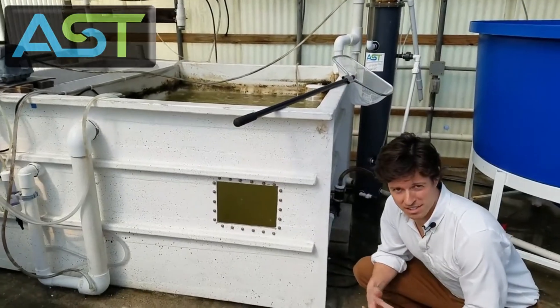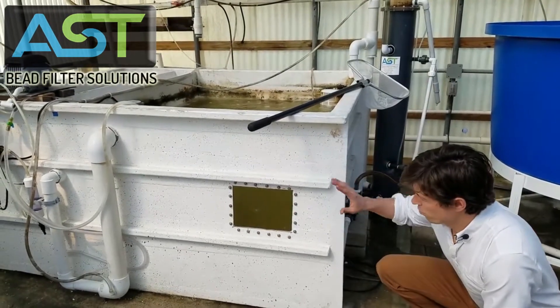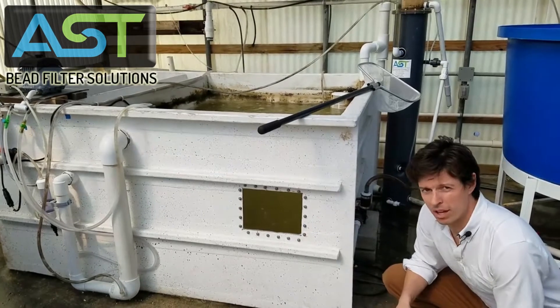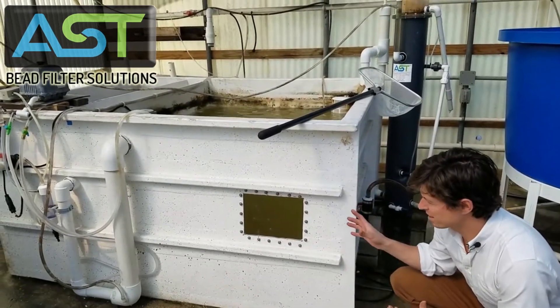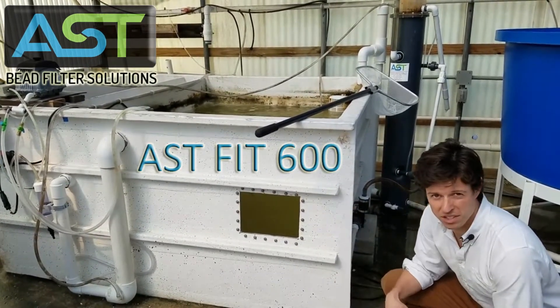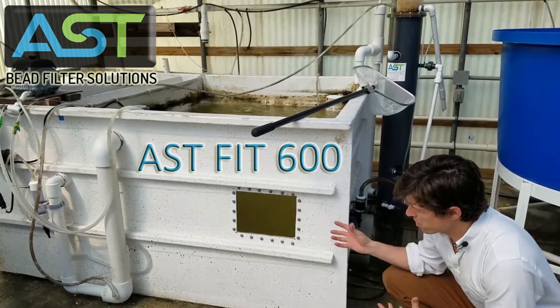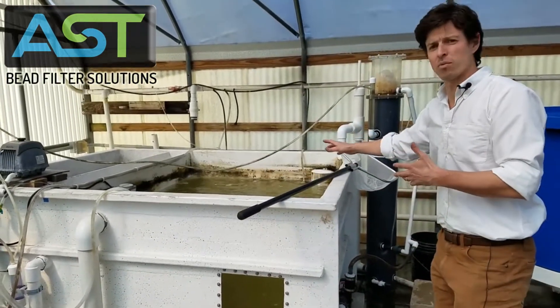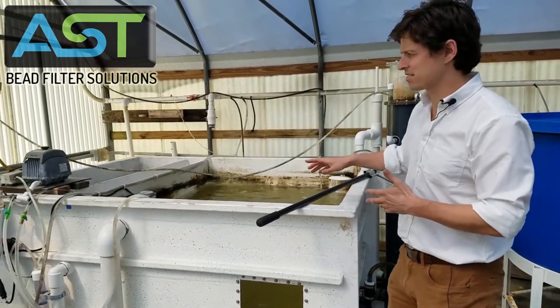Hey, I'm Paul Begay, ASD Systems Designer. What you just saw was a three-month-old shrimp in the FIT 600 — we call this the F4 600. We have 3,000 shrimp in a 600-gallon what we call filter-in-tank system.